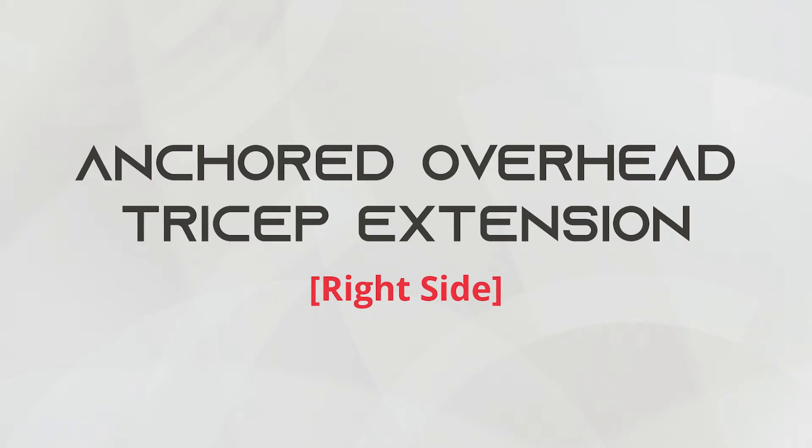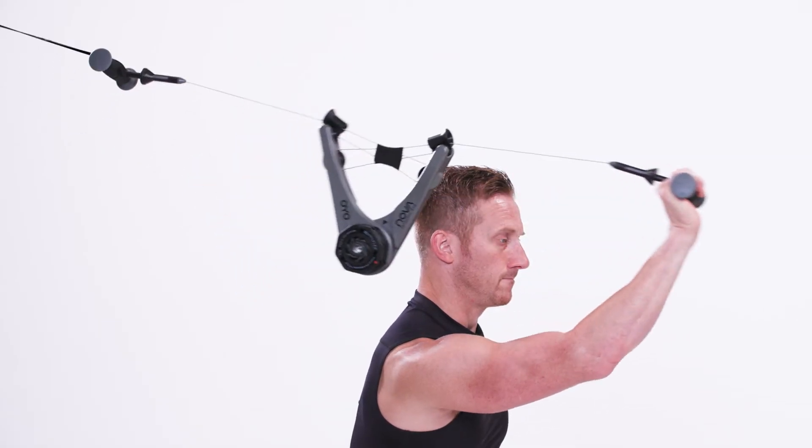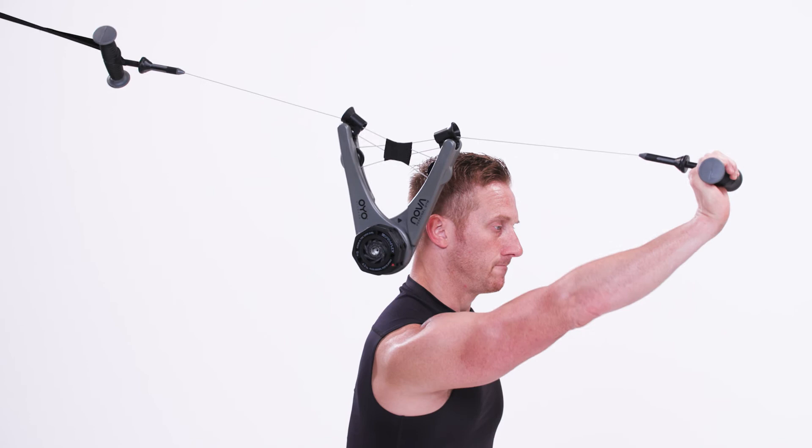This is the anchored overhead tricep extension, right side. Begin by attaching the Nova Gym to a high anchor point. Stand with your back to the anchor point. Hold the end of the Nova Gym with an extended right arm above your head. Bend only at your elbow before extending the arm again.